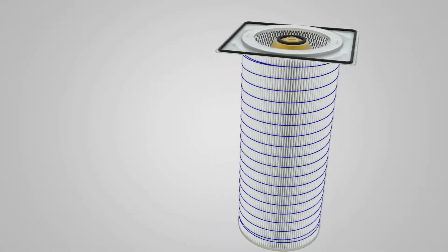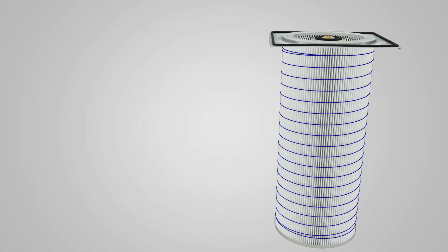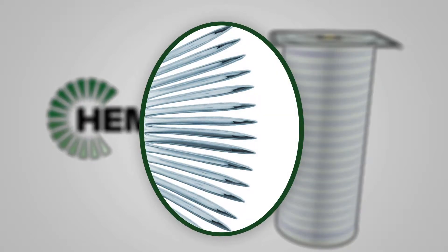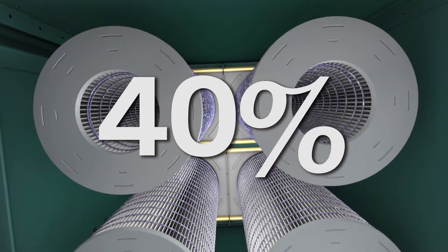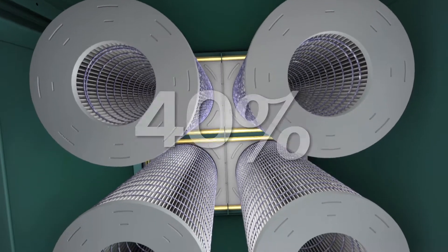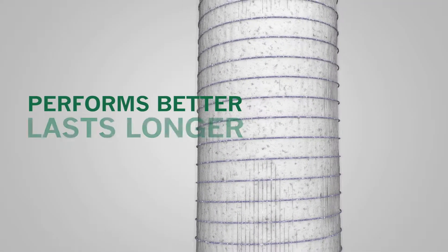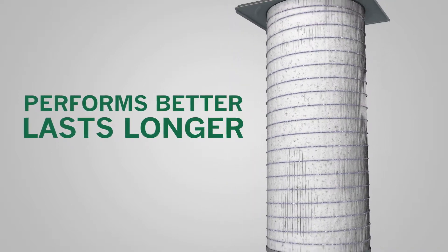Each Gold Cone filter contains 375 square feet of HemiPleat media. The pleats are held open and evenly spaced using synthetic beads. And 40% of the pleats are downward facing so more dust is ejected straight into the hopper with each cleaning pulse. That means each filter performs better and lasts longer, requiring fewer change outs.